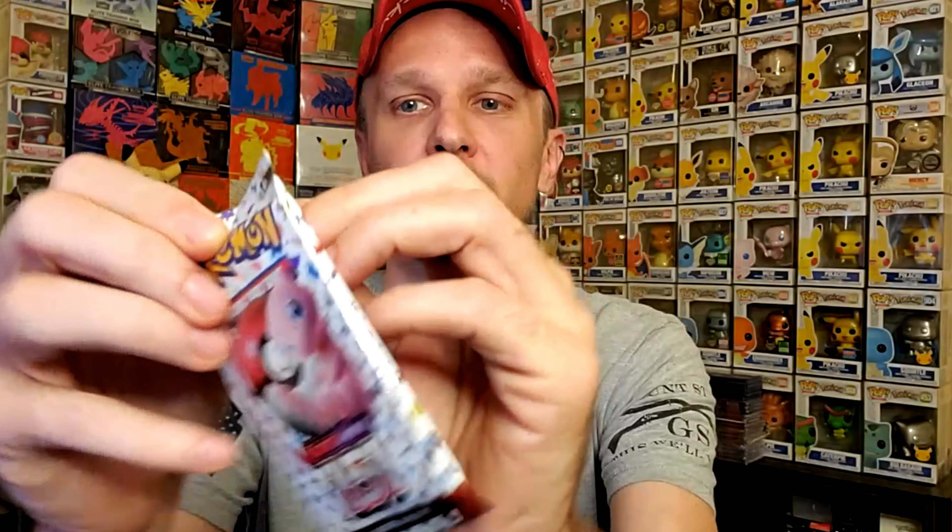What they've done with the additional contents in 151 continues to draw me back to buying more. Let me know if you agree, and also let me know in the comments if you want to see more Scarlet and Violet 151 opened on this channel — if enough people say yes, we'll get the Mew box and pop that open. Don't forget to like and subscribe as that greatly helps with the YouTube algorithm. Thank you for joining this 151 opening, I'll see you in the next video — have a good day or night wherever you are!